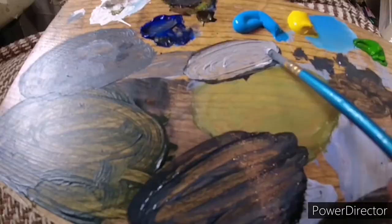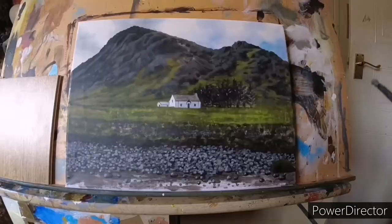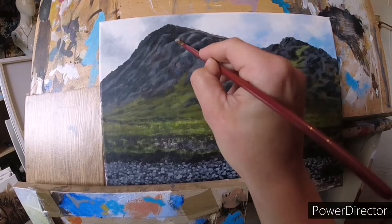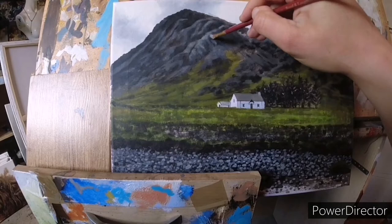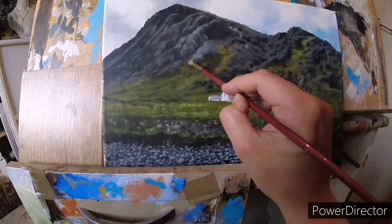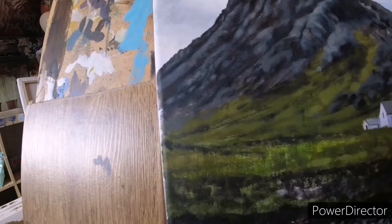I'm just mixing up a lighter grey now to add more depth to these little pebbles. How good is a scumble? These marks are just barely there but they just make so much difference. That's so pretty — I almost don't want to put the wash over it now. I knew that would happen. I'm just bringing you back in because I'm making some marks that I'm falling in love with, so I thought I'd share them with you.